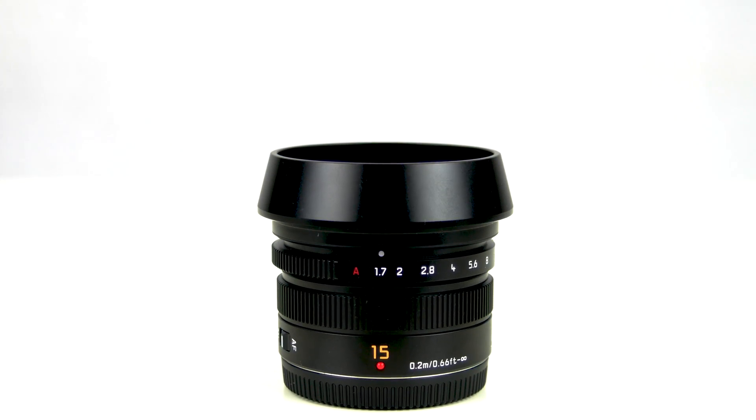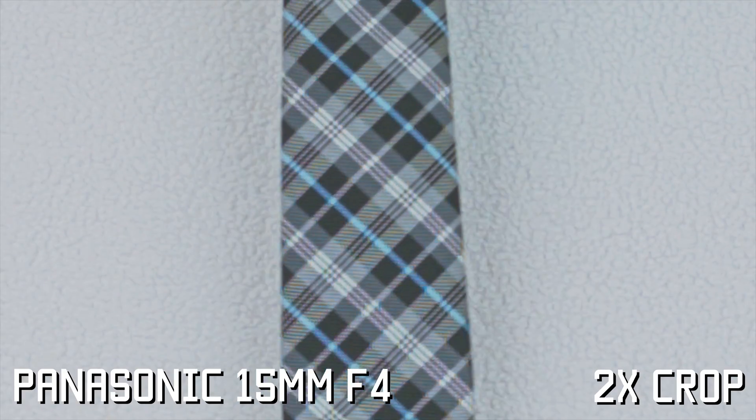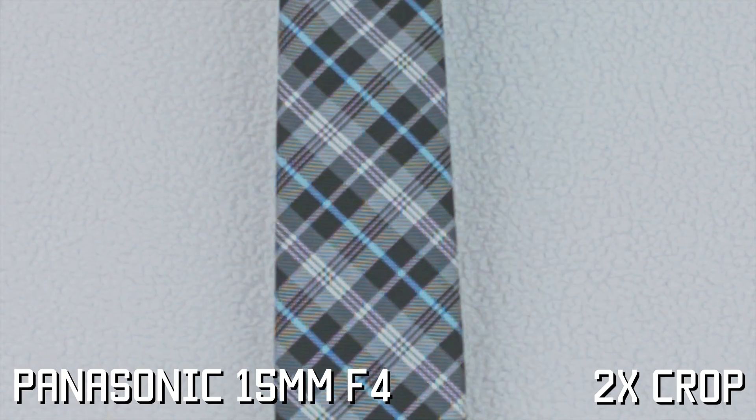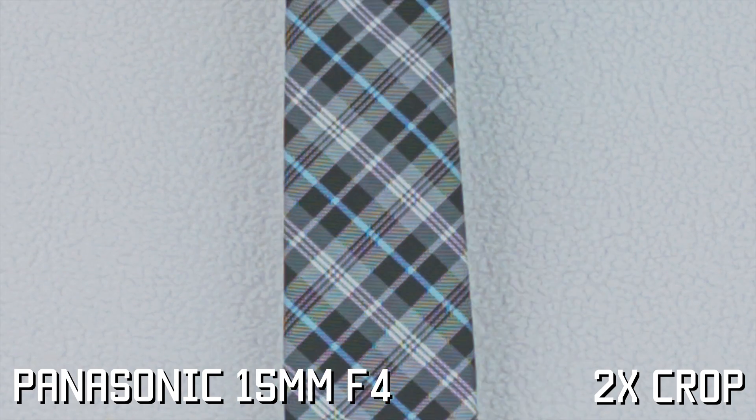In the first test, I'm using the Panasonic 15mm with the aperture set to f4, which is where the lens performs best. In the test footage, you can clearly see the lines in the tie creating the moiré effect. Also, the lines seem to be creating a bit of an orange and blue blend that looks really bad.